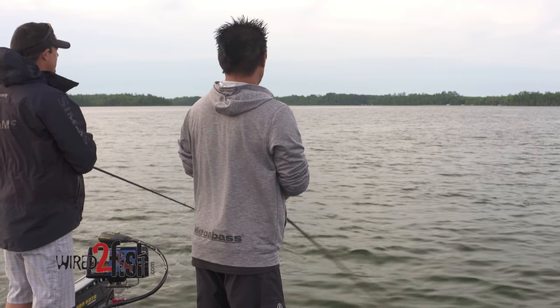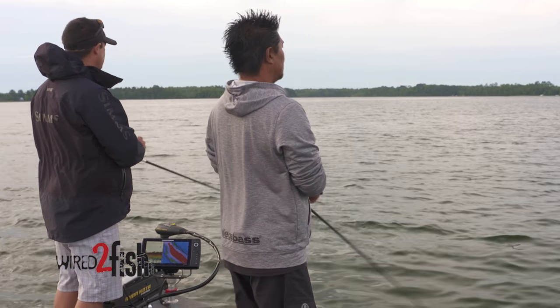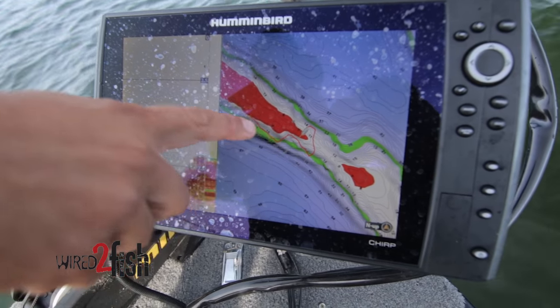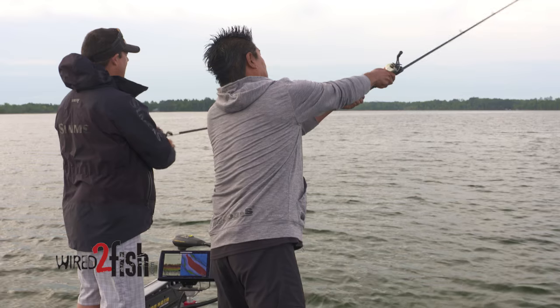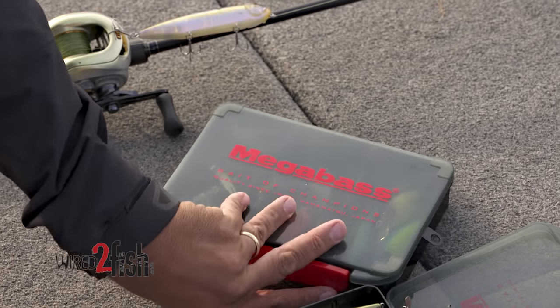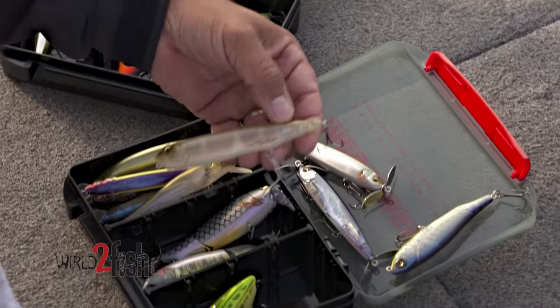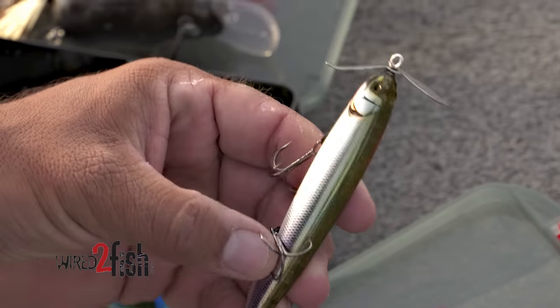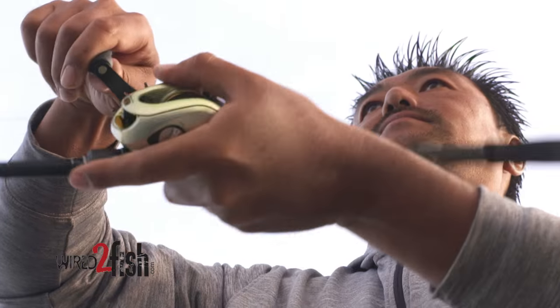We're out here this morning fishing these high spots on these rock spines down the middle of this lake. That's what we're focusing on with topwaters. We've already been down once, now we've ran back up here and we're gonna run it again. We'll switch up baits — we can do a walking bait and a popping bait. This is the fun way to fish: pick up a bait that you like to throw, that you impart action on.